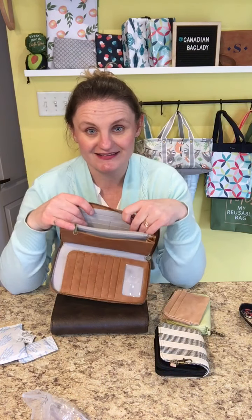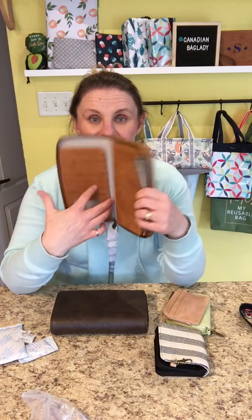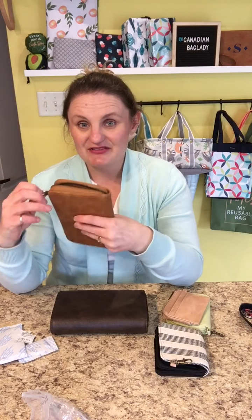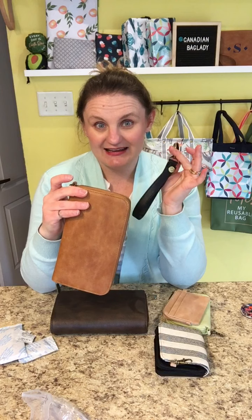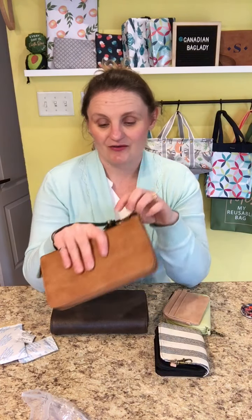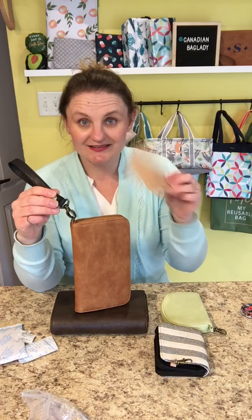This is the wallet I use — I keep checks, kids' health cards, coupons, cash, and coins in here. I put different things in there sometimes, like receipts. What's also nice about this wallet is it can be personalized. It's made of our faux leather. A lot of people add a wristlet strap to this — myself included — and it becomes a clutch when you just want to grab your wallet and go.